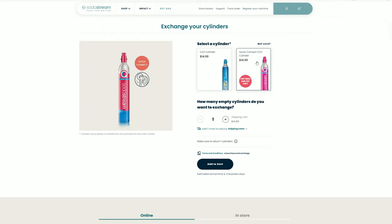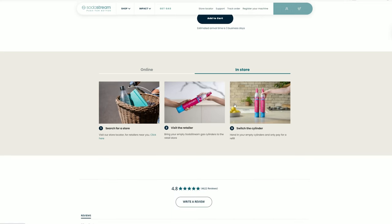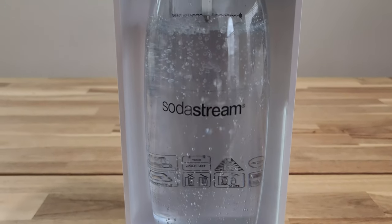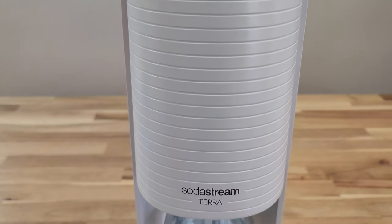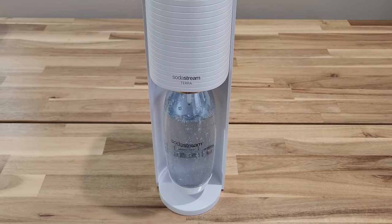My final thoughts on this soda machine — I really like it. It's a perfect machine if you drink a lot of soda or bubbly water. Not only can you create your own soda at home, but it's also cost-effective since you can exchange the canister for a refill. According to the website, if you send in four canisters at a time, it's free shipping, or you can look for a local store that does exchanges. The downside is you need to make sure you push the water bottle in correctly, otherwise all the water will shoot out when you press the button. This has been my review of the SodaStream Terra — if you have any questions, comment down below. Until next time, bye.